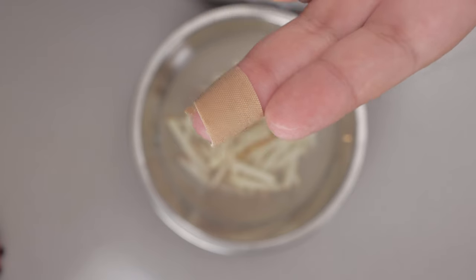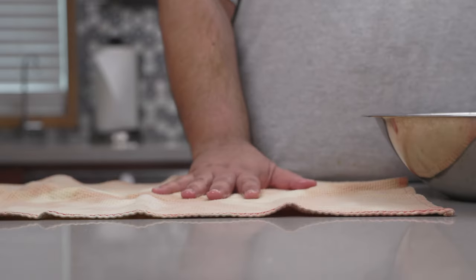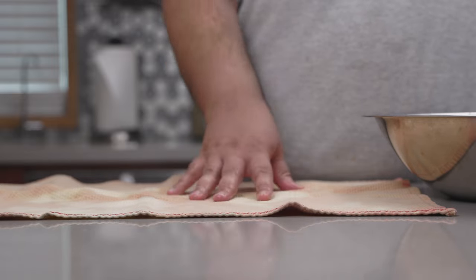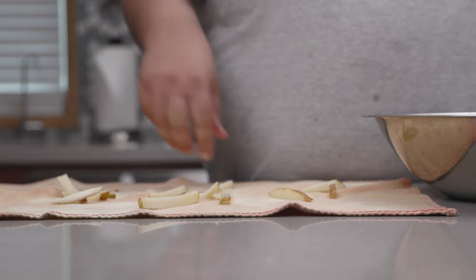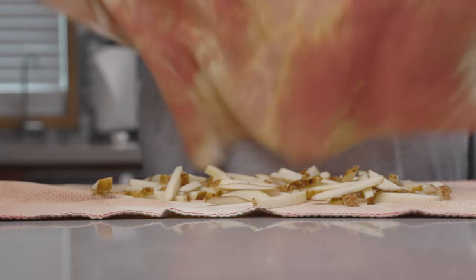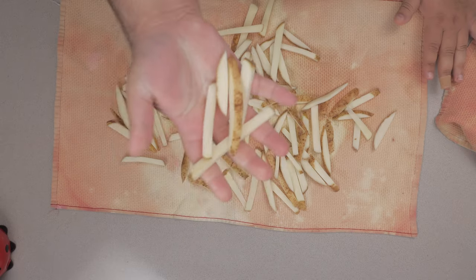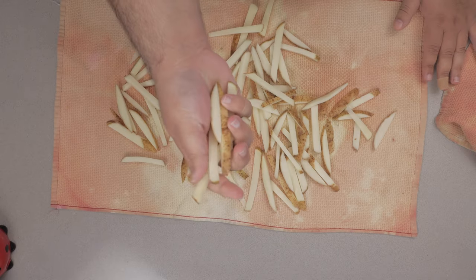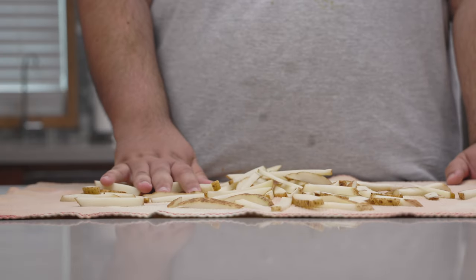Once they're done soaking and you've come back from the infirmary, it's time to move on to our next step. You can do this with paper towel, but I prefer actual towels because it's much more efficient at soaking up moisture. Grab a second towel — got this nice and dry. Dryer than my aunt's Thanksgiving turkey. Aunt Rita, I'm sorry, but somebody had to say it. Okay, the fry is done.